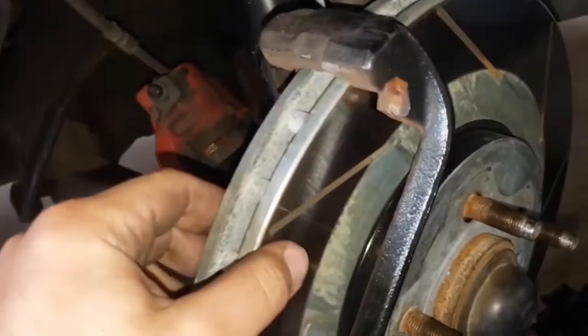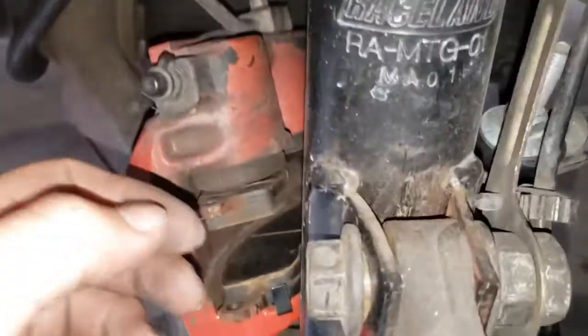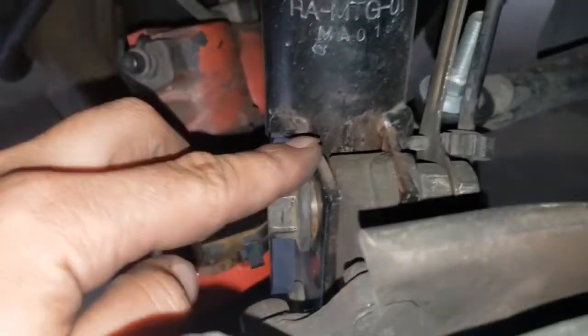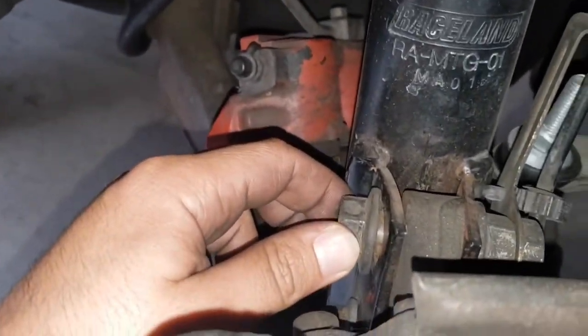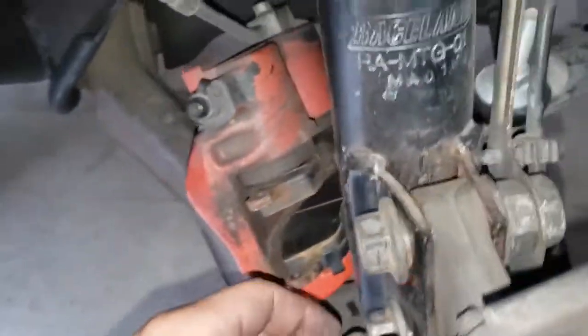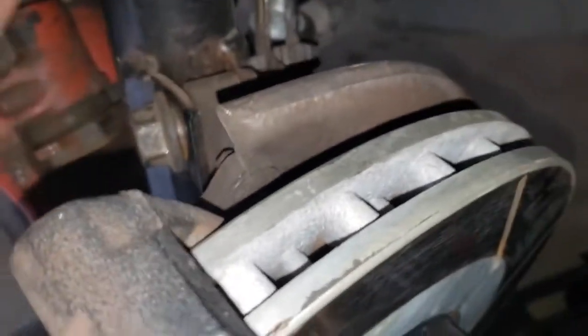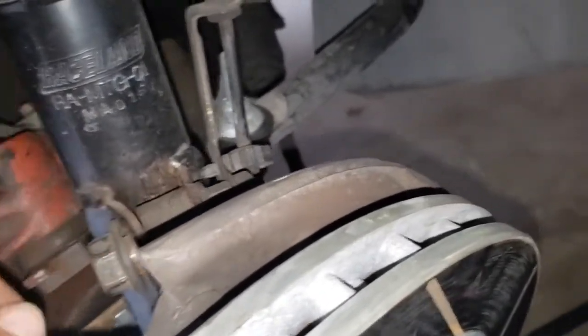Alright, so I went ahead and removed the caliper — I left the bracket, I don't think I need to remove it. But check this out — look at the actual coilover. You see the bolt? There's a gap there — that's not good. And the bottom one as well. Make sure you're always checking your car and that all bolts are tight, because this could be dangerous since this controls your whole front suspension. I'm going to go ahead and remove these now and it should just drop.